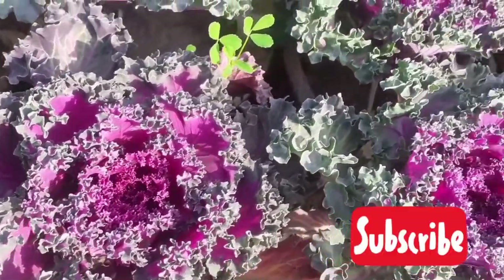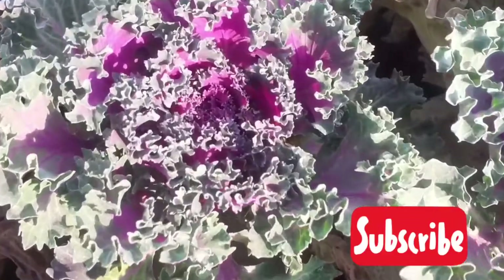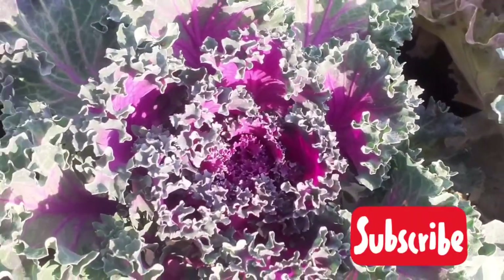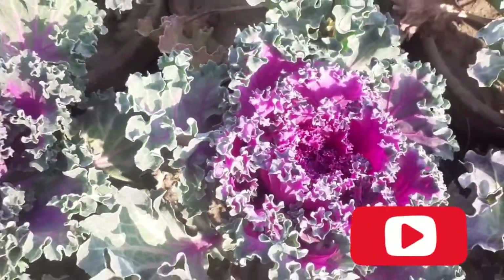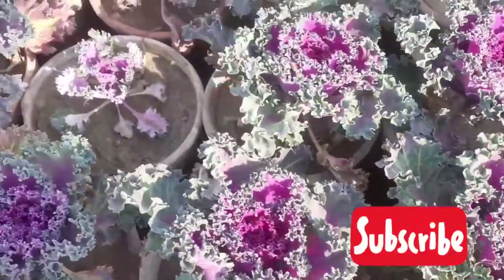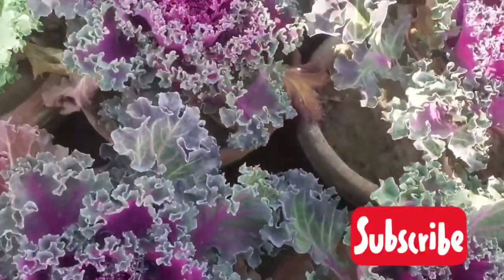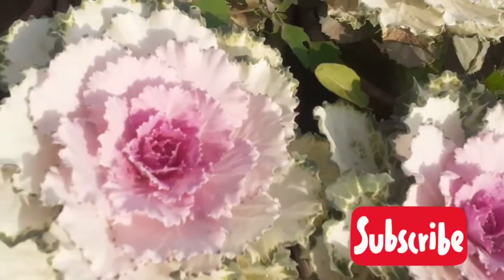Next comes watering. Give water regularly but do not overwater. If the top layer of soil is dry, then water it again. Keep these plants well watered in the sun.